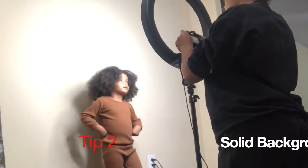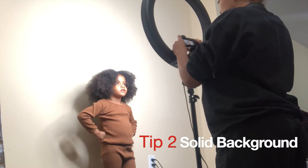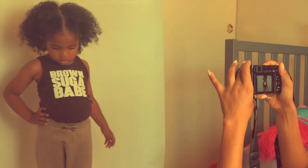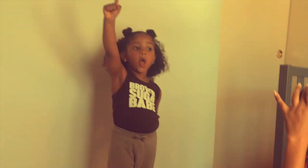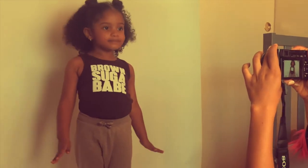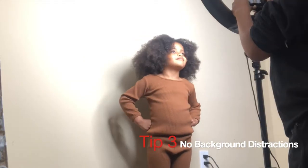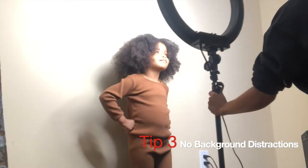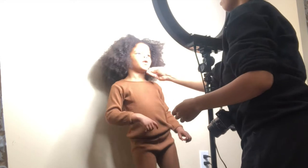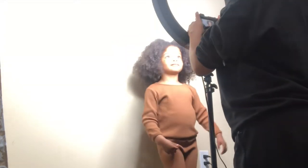First thing you want to do is find a solid area to take pictures in front of. If you have a backdrop, even better — like the one we had put up from Amazon, check that video out if you haven't already. You don't want anything distracting in the background of your photos; you want your little model to be the main point of focus when someone is looking at her pictures.